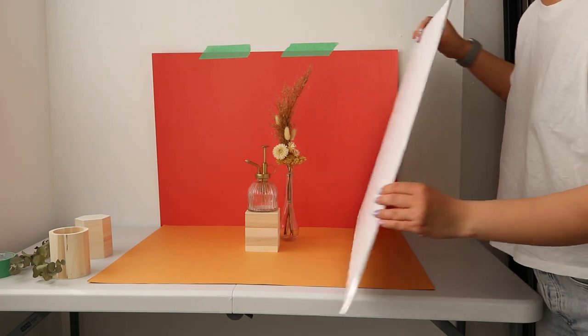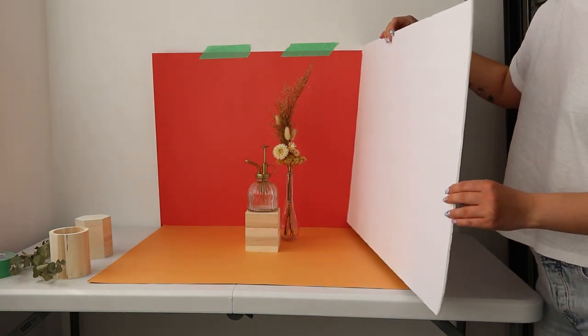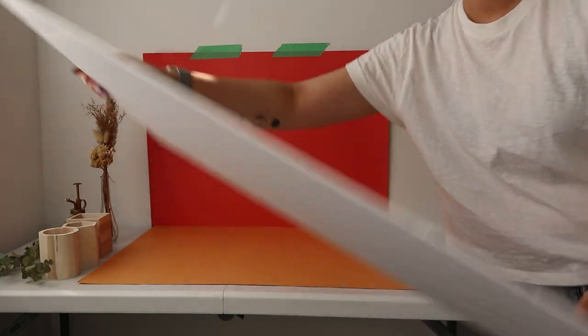I highly recommend having a bounce card on the opposite side of the window just to bounce light back onto your scene, because one side of your scene is gonna be pretty well lit because of the window, but the other side's gonna be a little bit darker. I'm just using a piece of white foam core board that I got from the dollar store, but you can also just use a piece of cardboard and wrap a white sheet, a white shirt, or even a white plastic bag over it just to bounce some light off.